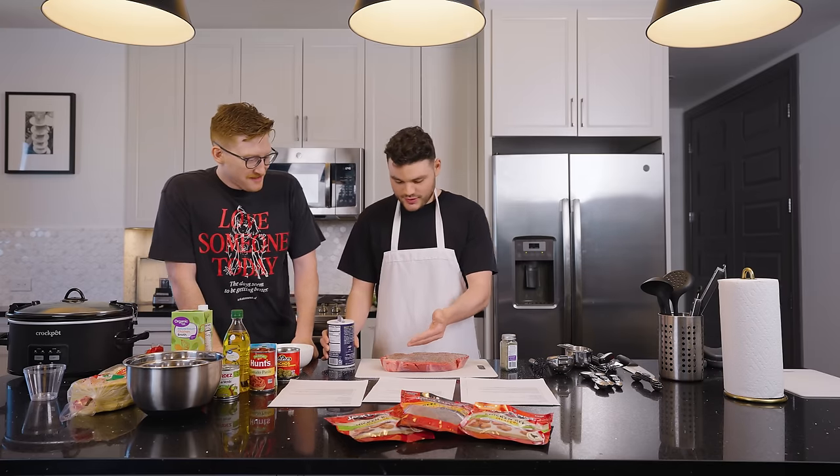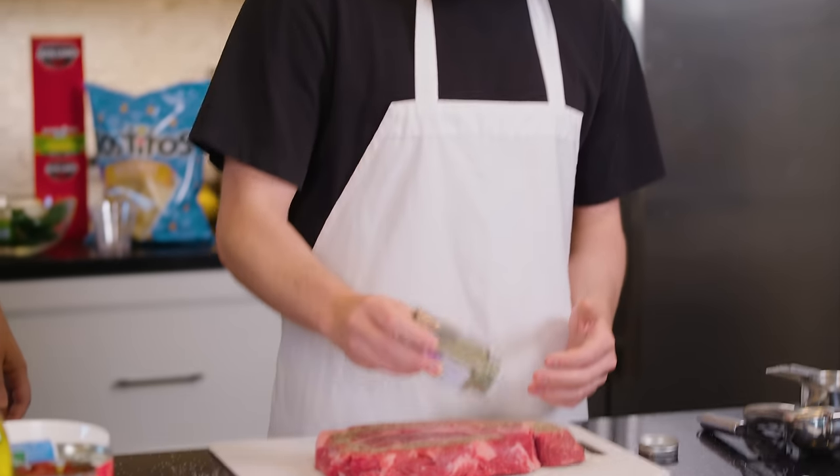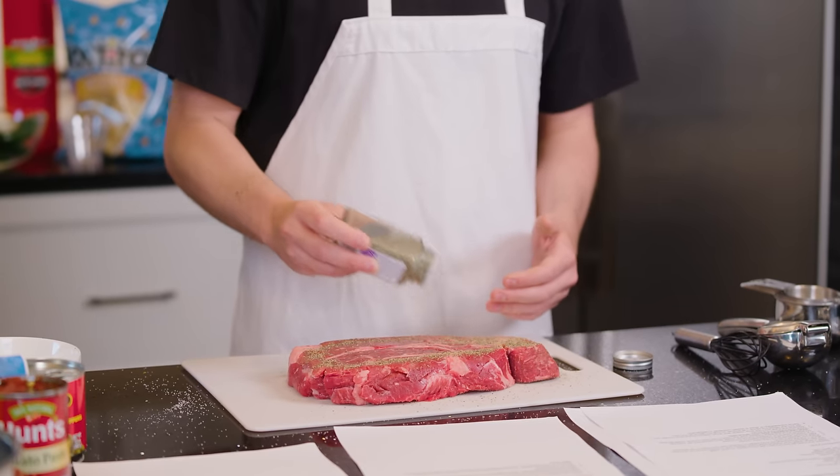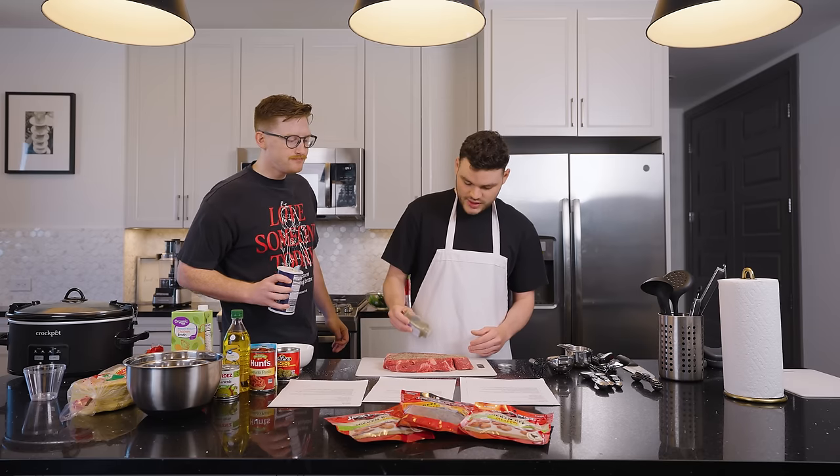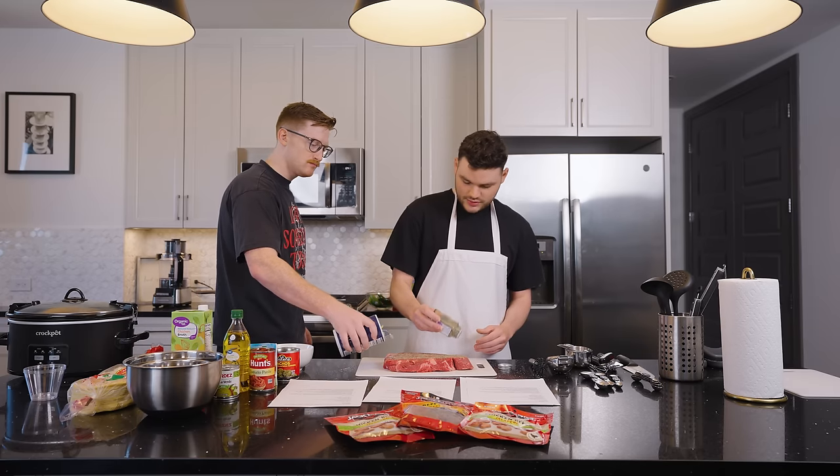I'm a better cook than you. You've made one thing in your entire life. So we're seasoning it and all we're going to do is sear this meat because we're going to put it in the slow cooker. We're going to sear it in the pan real quick — locking in the flavor. Get a nice sear on both sides and then there you go.